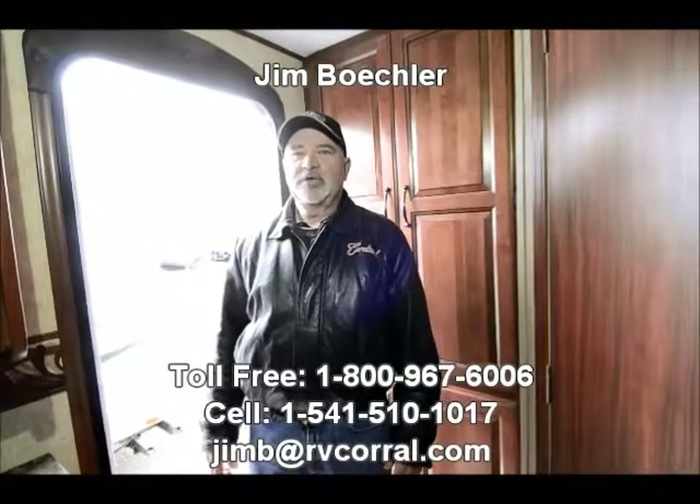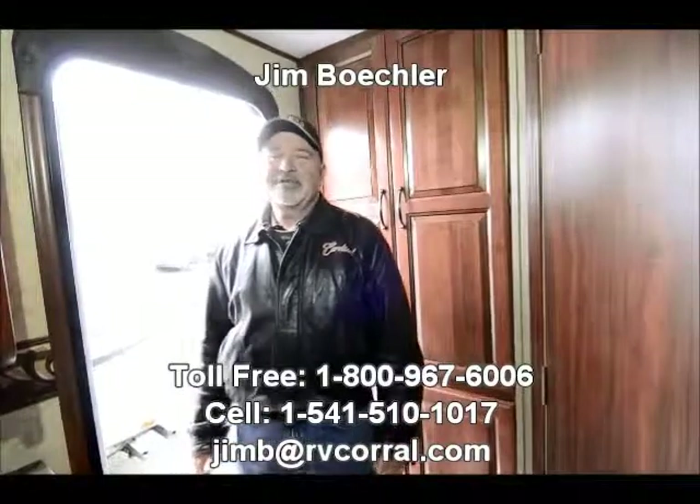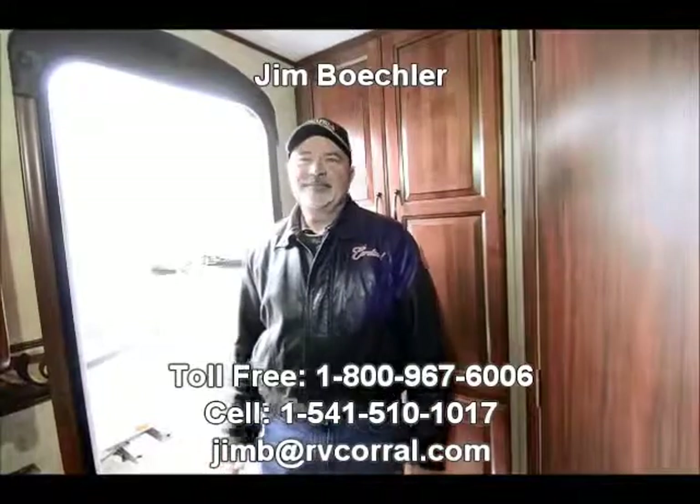It's a great opportunity for somebody if you're looking to upgrade, or maybe this will be your first trailer and you want something fairly small but with a good floor plan, easy to pull — this could be a good opportunity for you. I'd love to tell you a little bit more about it. If you want to know more, just please get a hold of me. They call me Catfish Jim here at the RV Corral — it's Jim Beckler. So look me up and I'll be glad to help. Thanks.